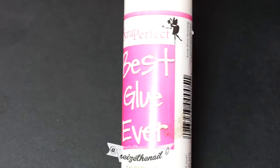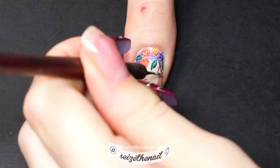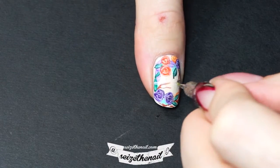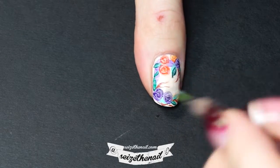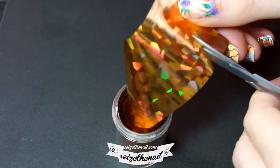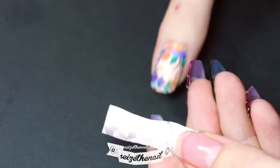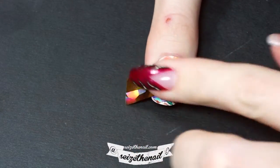This is a foil glue called Best Glue Ever. Paint the glue like a band straight across the nail and let dry. This is gold foil. Now with the silver side facing down, press it to your nail and peel it off.